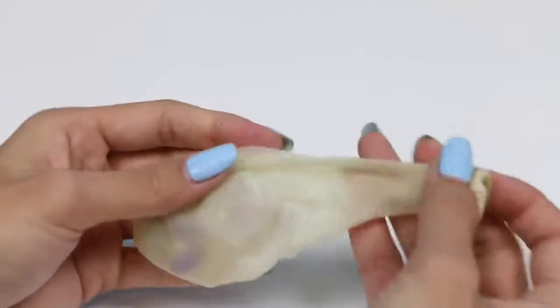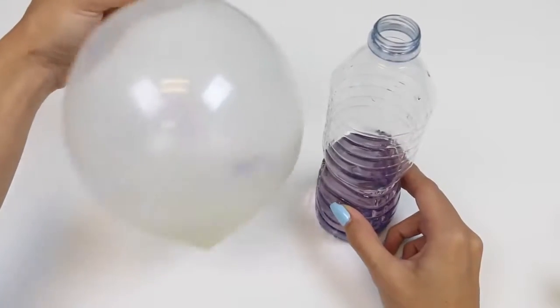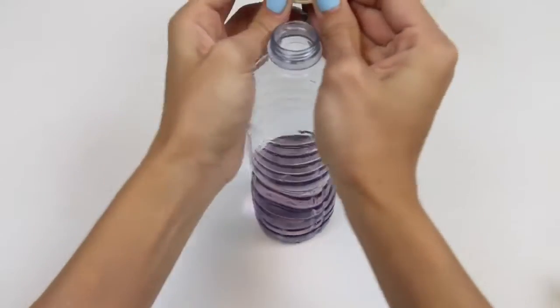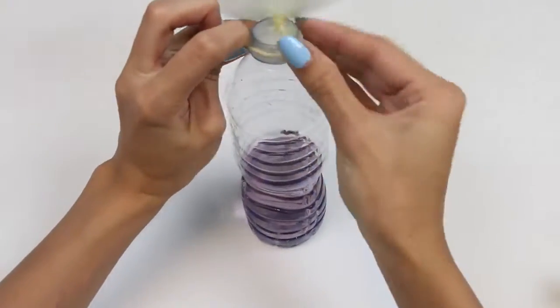Yay! Now that she's in there, we just need to blow up the balloon and attach it to the bottle. This part is also a little difficult, but I found it helpful to spin the balloon around so that the air is nice and contained inside. Okay, got it!